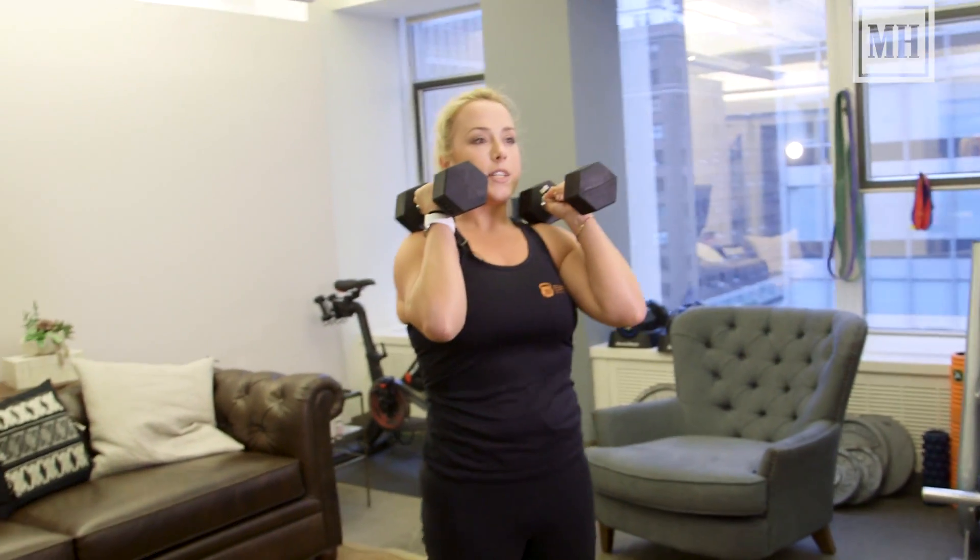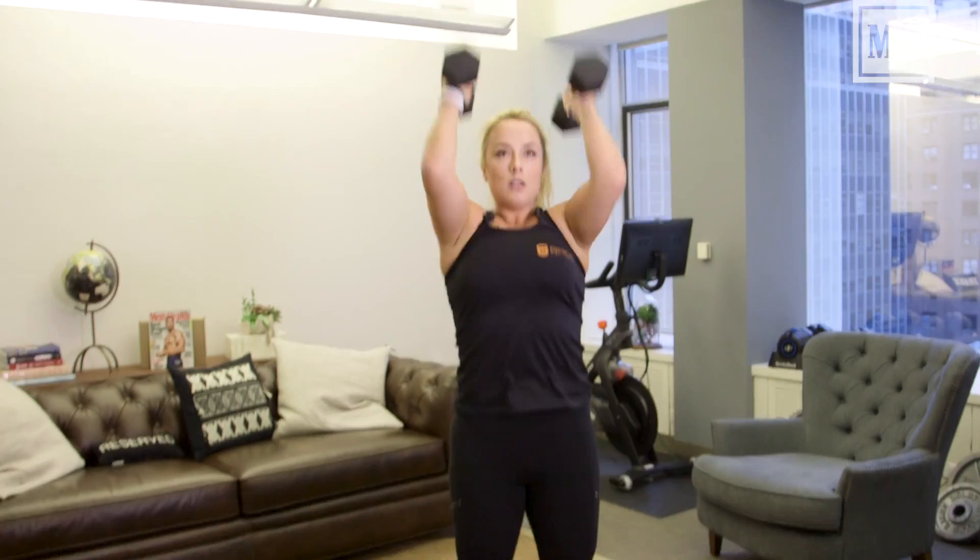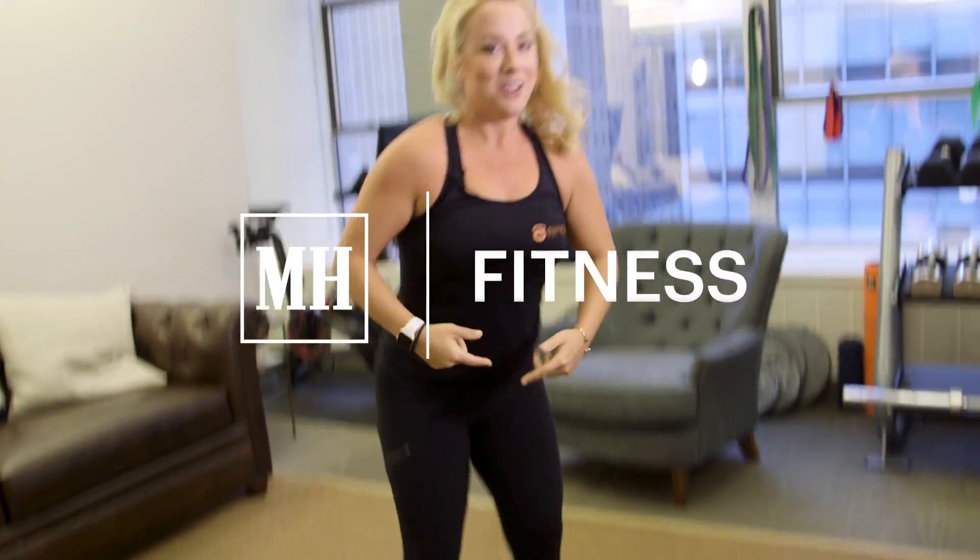You'll do ten of those and then go into ten push presses. That'll be a little dip and drive with the hips, and then you'll drive those bells up overhead. Biceps finish in line with ears. You'll do ten of those and then come back down to the ground for those renegade rows. I promise this will get you sweating quick.